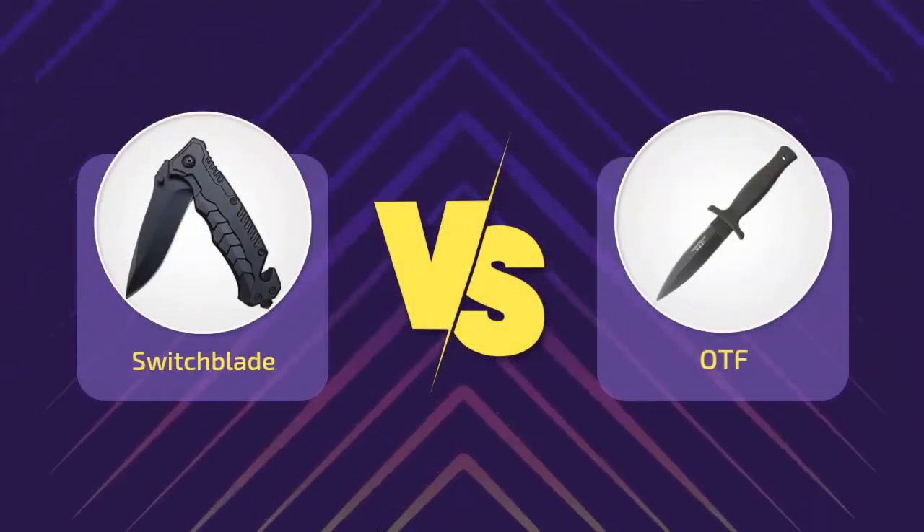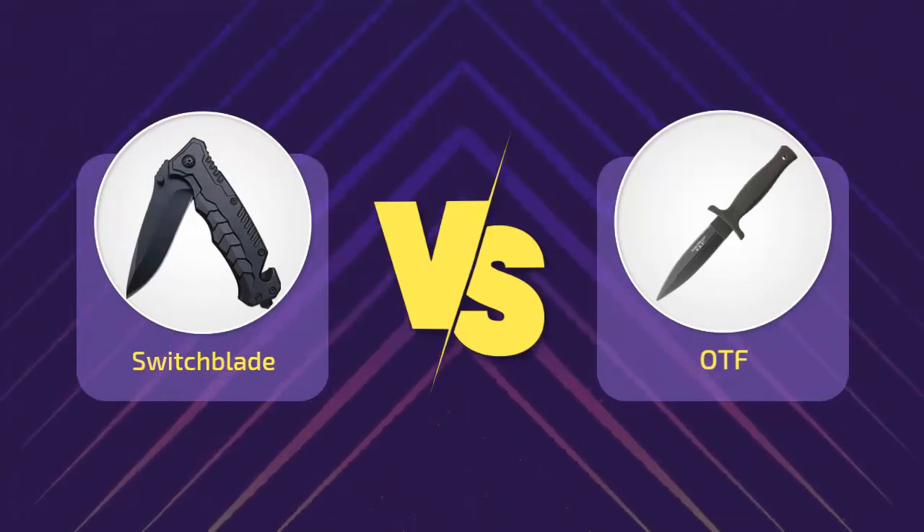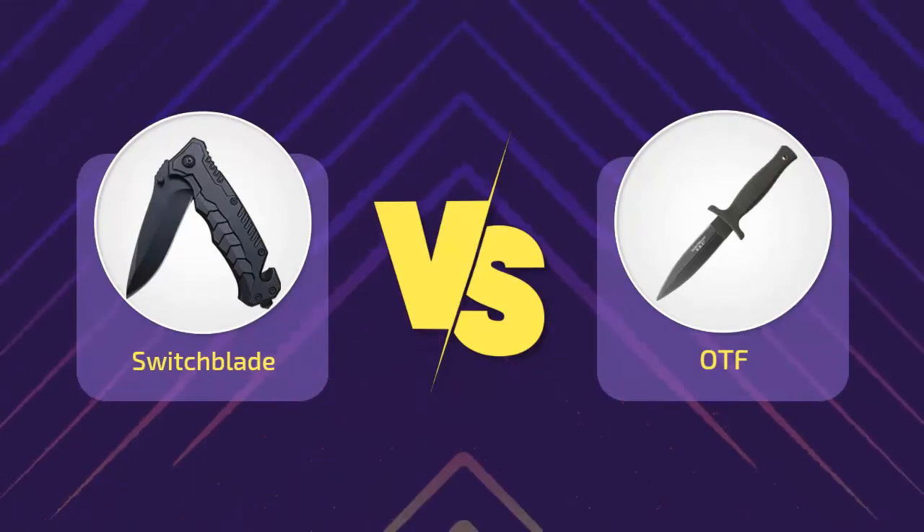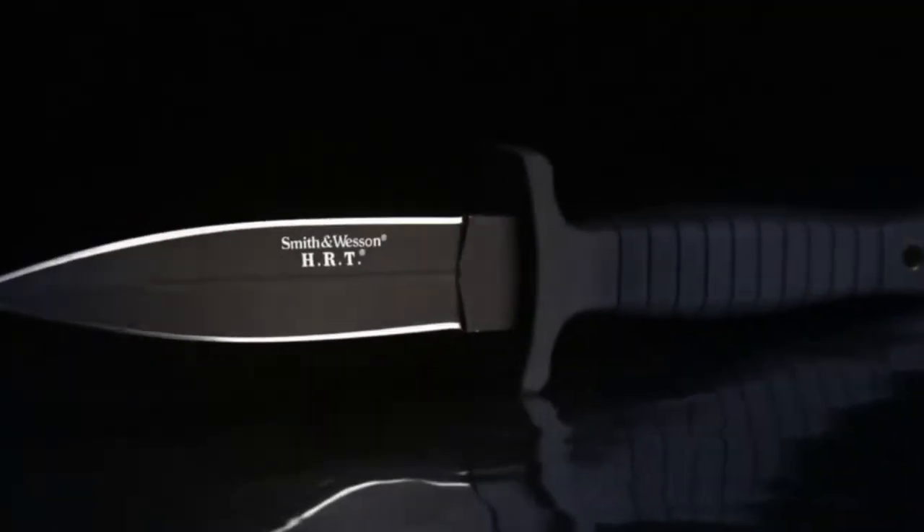Hi everyone, welcome to a new video. Today's subject: Switchblade vs. OTF Knife. You may have seen various types of knives, but today you will know more about pocket knives that are easy to carry. By the way, do you know what is the difference between a switchblade and an OTF knife?